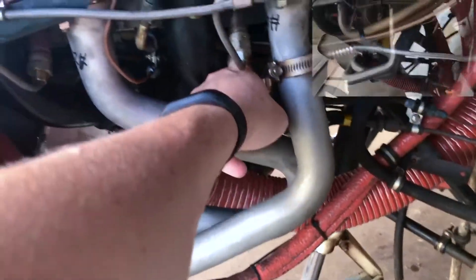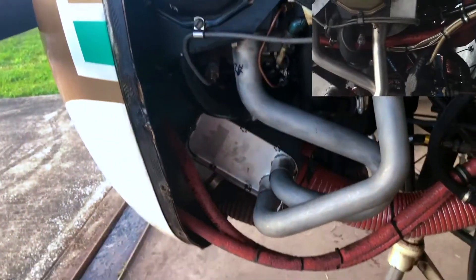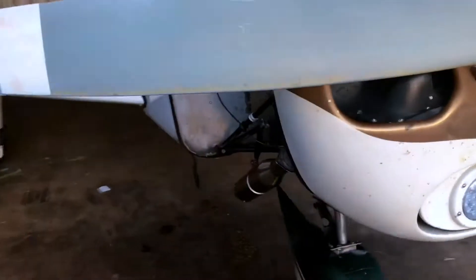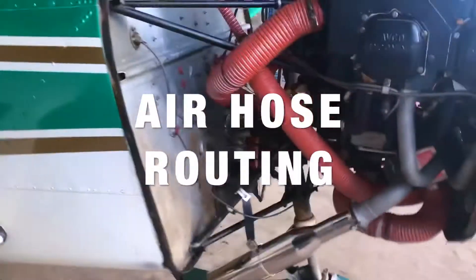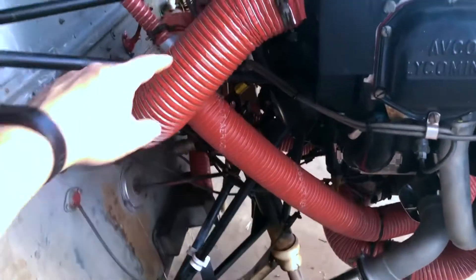Another way this is routed is oftentimes up, over, and in — an intake-style routing. That's one way to route it as well. Look at our website for additional pictures.